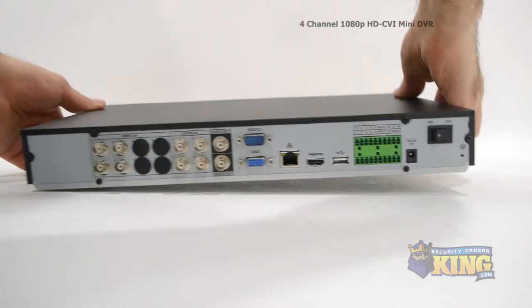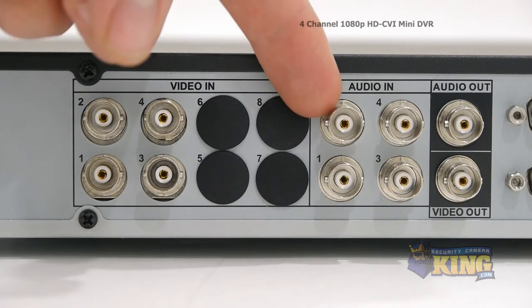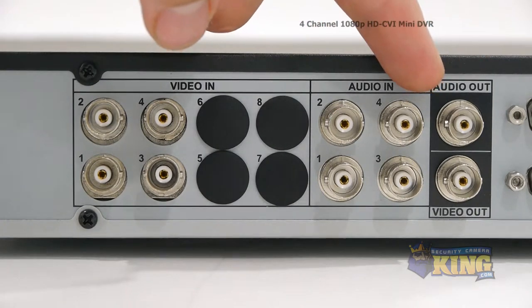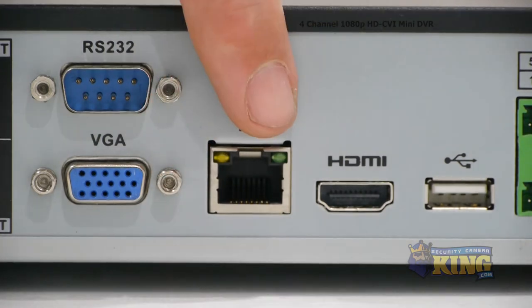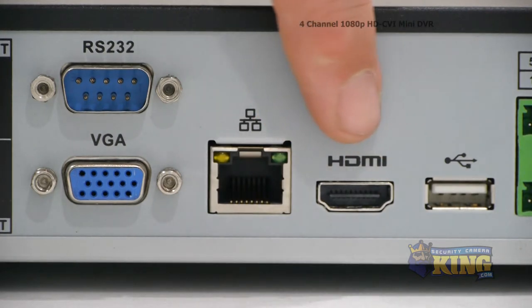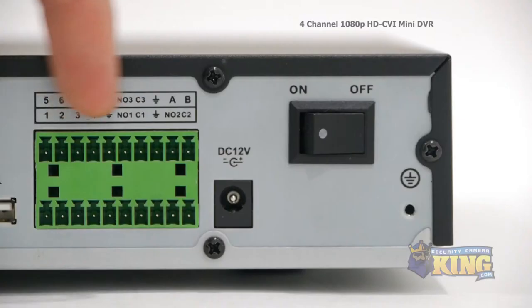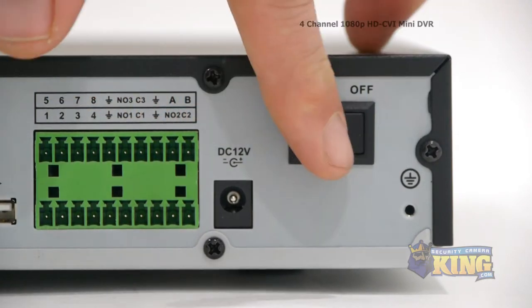Now let's take a look at the back of the DVR. This DVR has four video channels, four audio inputs, audio output and video output, RS-232 connector, VGA connector, an RJ45 which connects to your router so that you can access the DVR from the internet or inside the network, HDMI output, USB input. These are the alarm inputs and outputs. This is your 12-volt power input and your on-off switch.